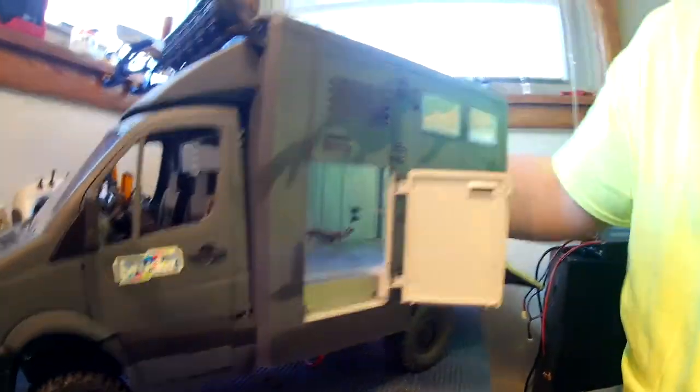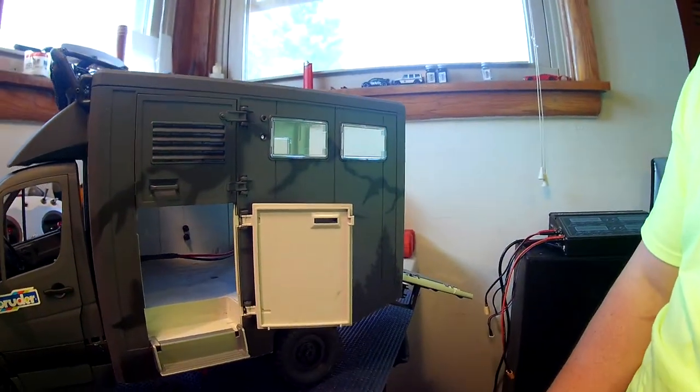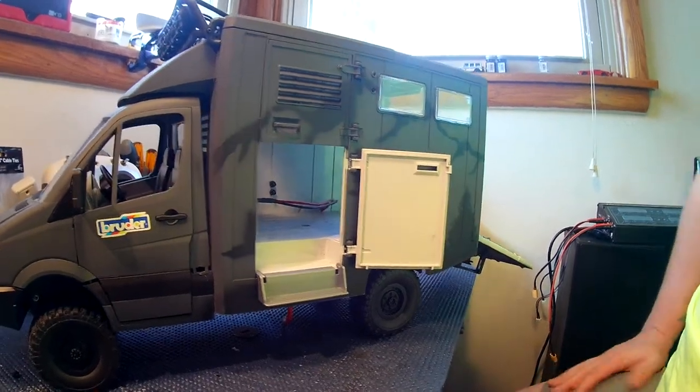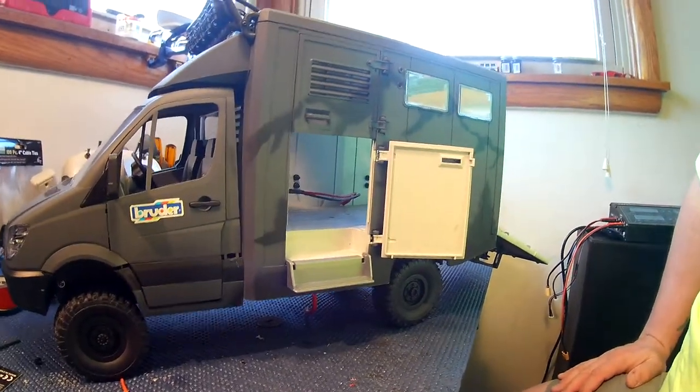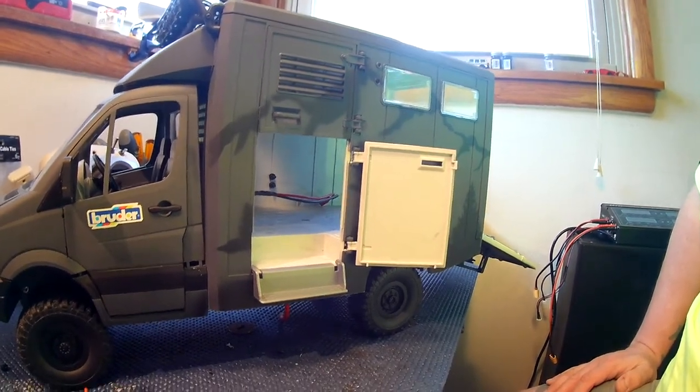Like I said, that is the Bruder Sprinter — this was the horse trailer, I believe. I think it started its life as the horse transport vehicle; it came with a little horse divider in the center and the back.